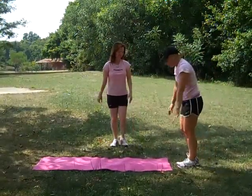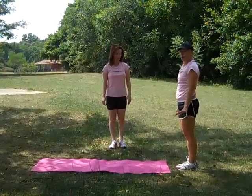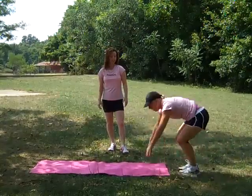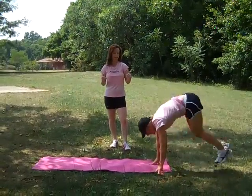The modified version would be to just come down, get back, and come up — no jumping. Back, and stand it up. See how Christy is really using her upper body and her abs as well.